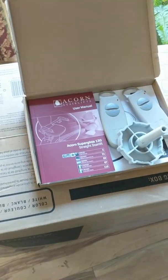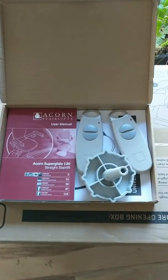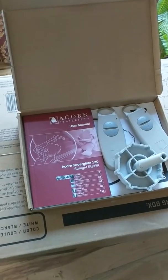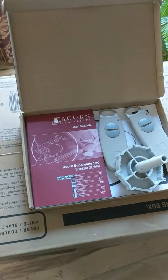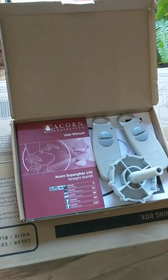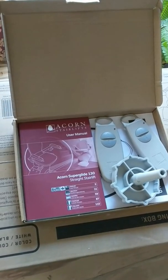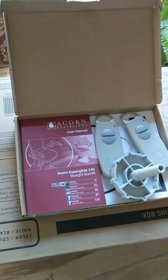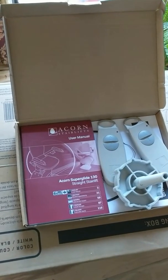Hi everybody, I wanted to do a little demo. I'm having some renovations done on my house, excuse all the mess. I had a Focus Acorn Superglide 130 installed for my mom, who is going to be moving in with me. The maximum weight is 350 pounds, which is more than enough for what we're needing.